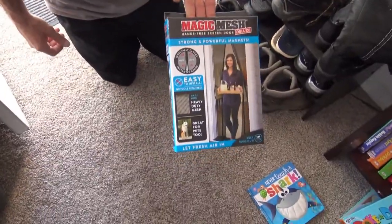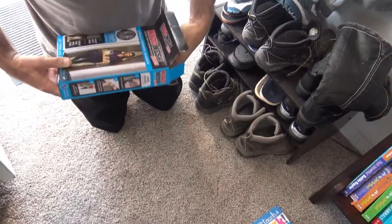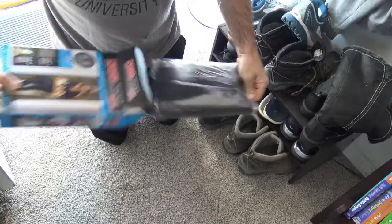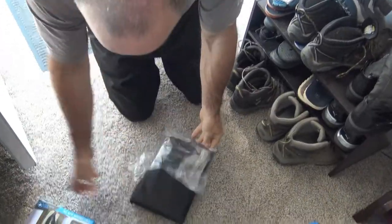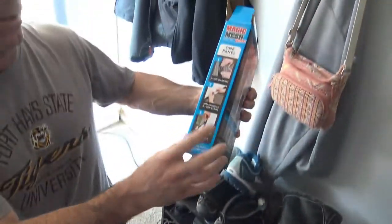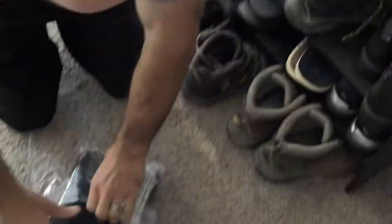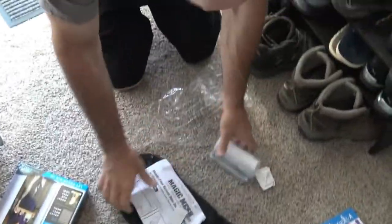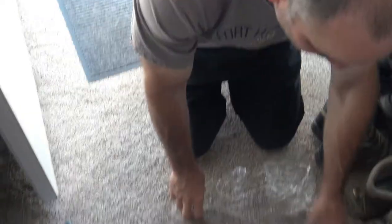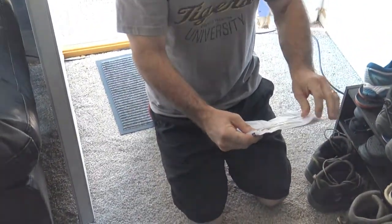This is our Magic Mesh screen door we're going to be trying out, and we'll let you know how it goes. This is the box it comes in. It says on this side of the box: align magnets, attach hook and loop strips, affix to door frame. We just got three packages, so I'm going to go through the instructions and I'll be right back with you.